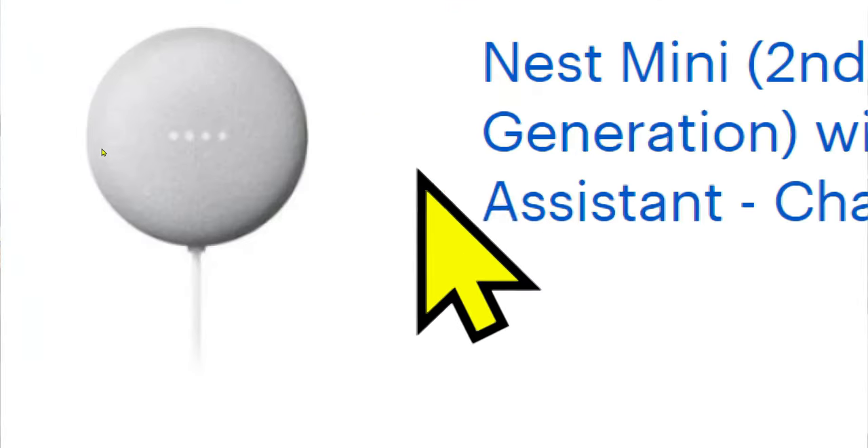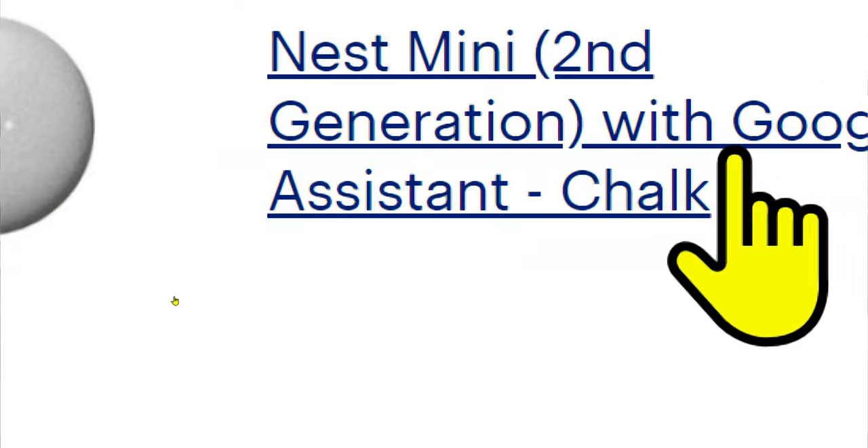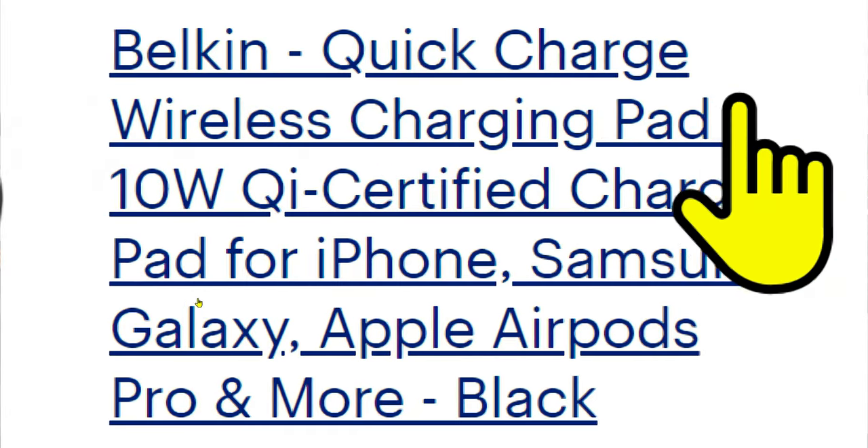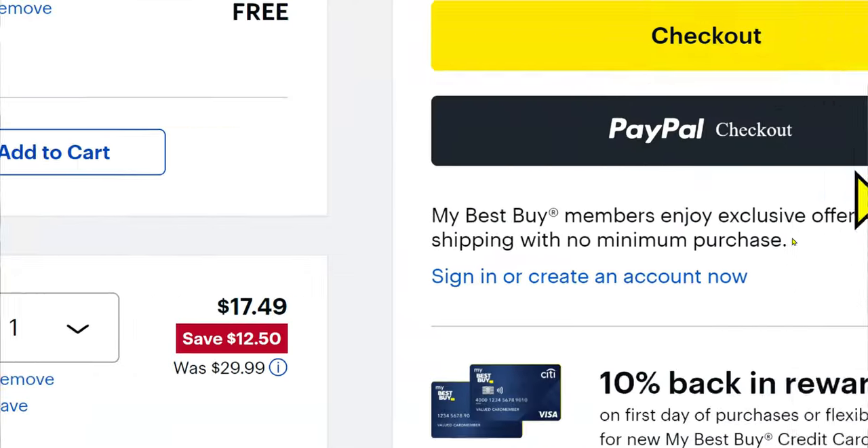Why couldn't it act like a Google Home Nest Mini when the tablet wasn't attached? For $129, you could buy two Home Nest Minis and the speaker wouldn't be a huge downgrade. You'd probably have enough left over to also get a wireless charger too.